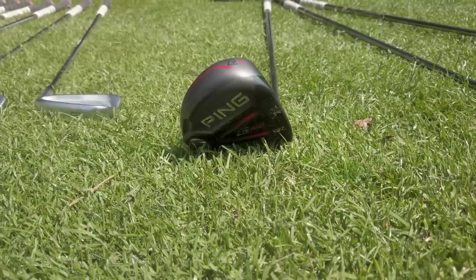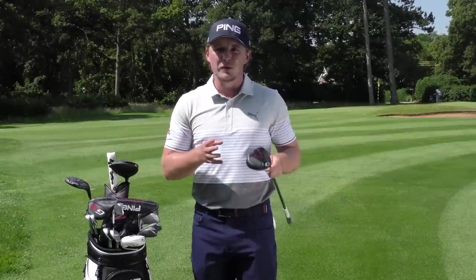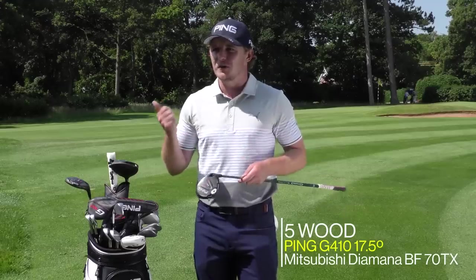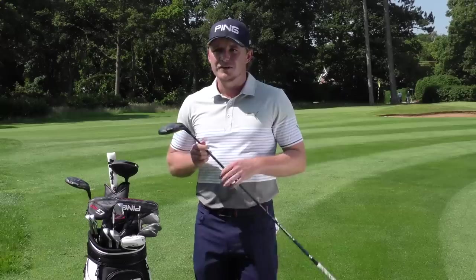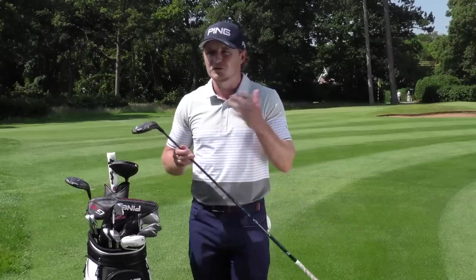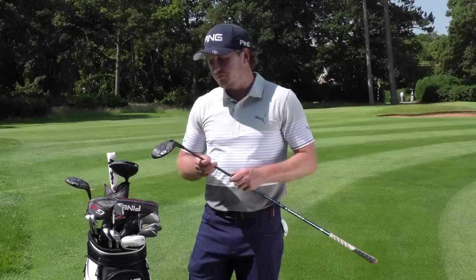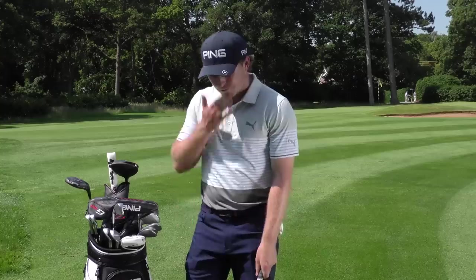I have a five wood as well, which I won't always use. I'll carry either a five wood, a two iron, or a three iron depending on the course. I always like to carry four wedges and have the two strong options at the top of the bag. For links courses I won't carry the five wood — I'll go with the two iron or three iron. This five wood is about 17 and a half degrees.